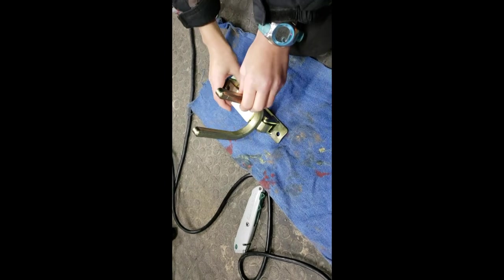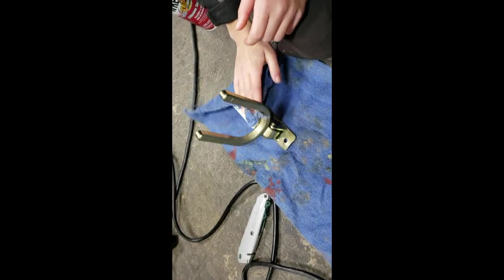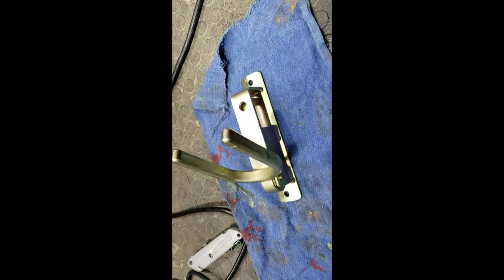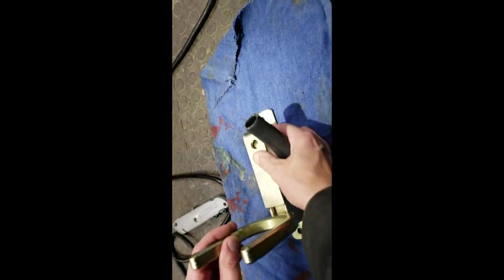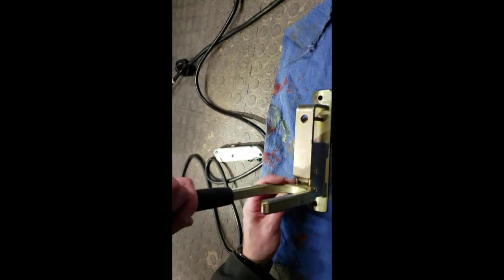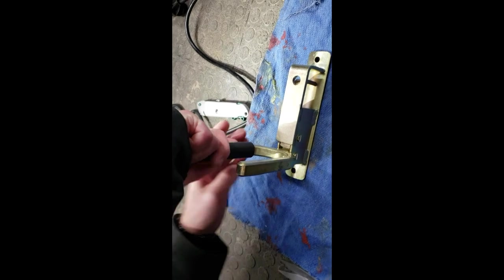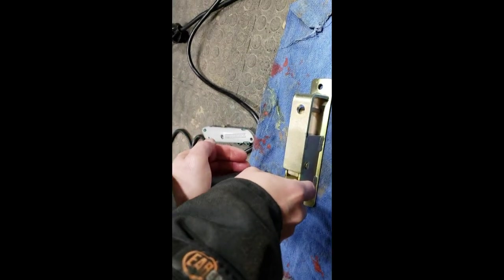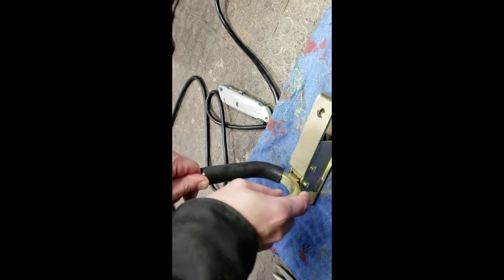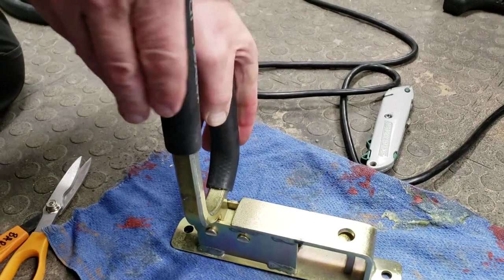Any wear and tear you'll see on my gates is from before this system — from the other type of latches which dented the posts and took the paint off. Now that I've got this, this summer when I re-spray all the posts and gates I'm not going to have any damage to the metal. With these little rubber boots on there, I'm really quieting down the rattling of the gates in the wind and when animals push on them, and I'm also saving the gates from a lot of wear and tear.